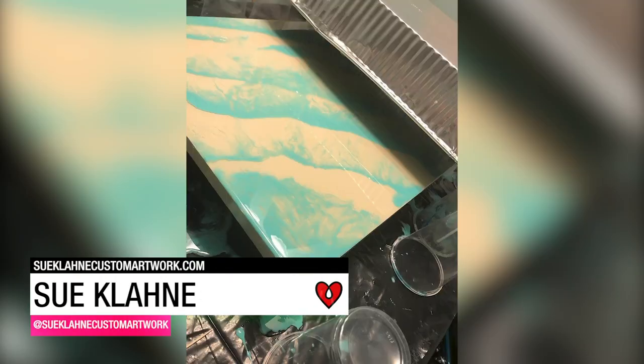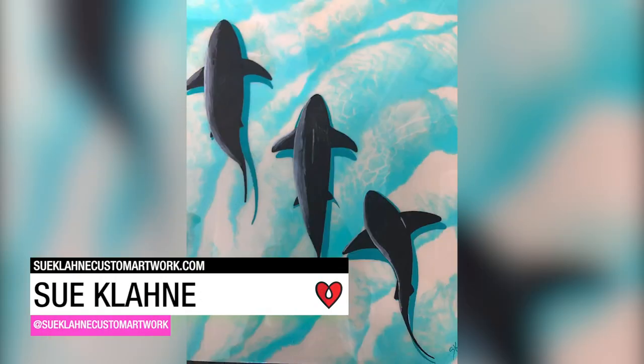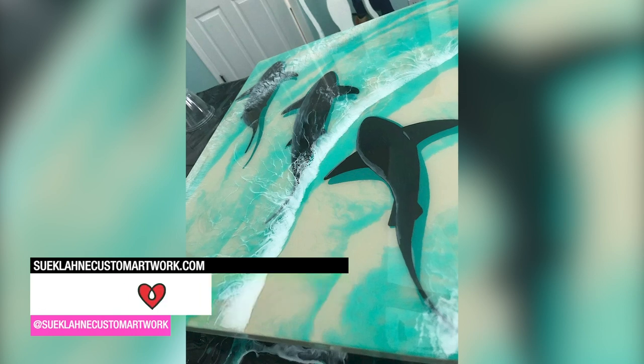Sue Klawn painted a bird's-eye view of swimming sharks between four layers of art resin to give her piece a 3D effect.